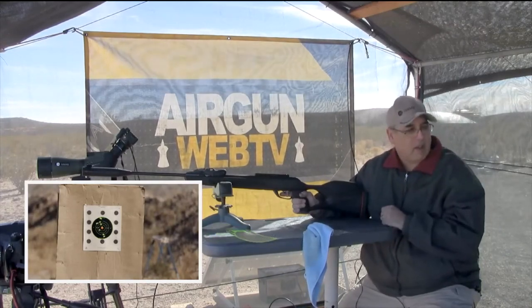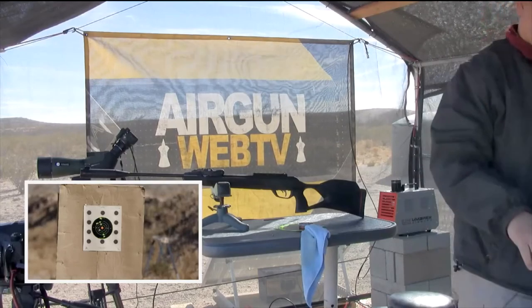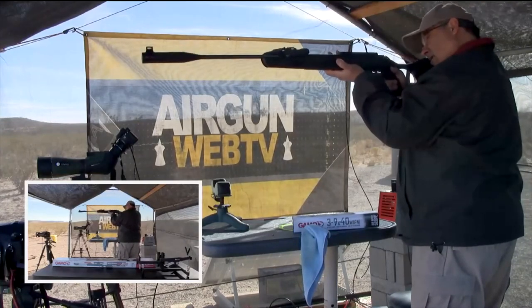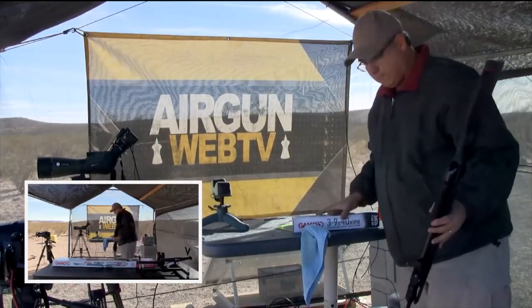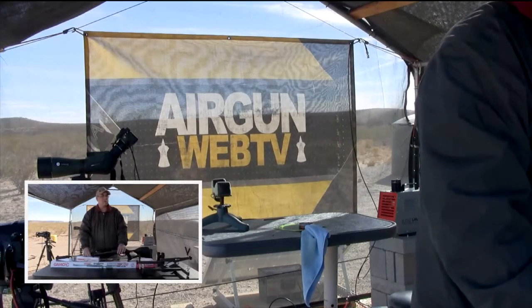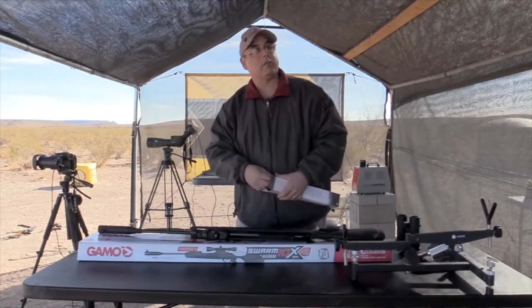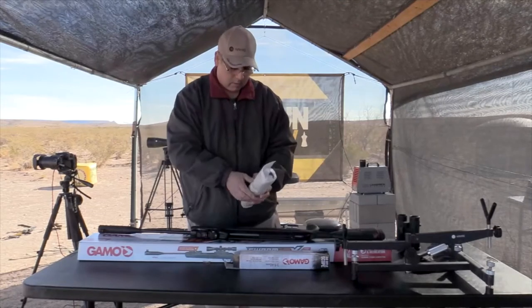Why don't you throw that fresh target out there? I still don't think there's enough rounds through it to be seasoned where you can get a good grouping. I'm going to go ahead and send this pellet out — I'm going to try for that metal target. I went over it. What time do we have? Let's switch over to camera one.